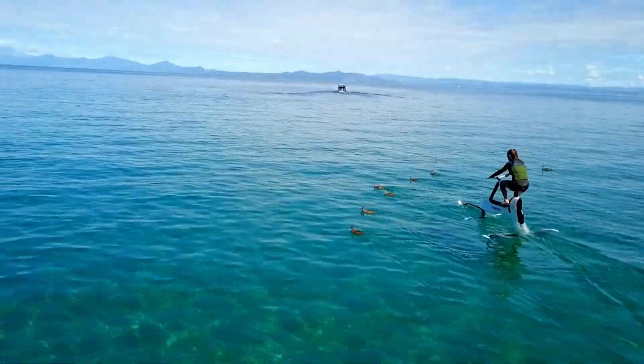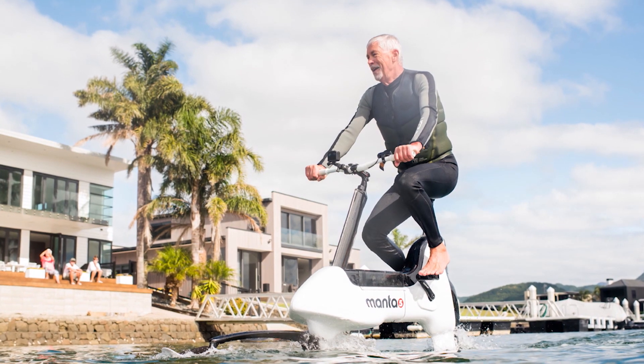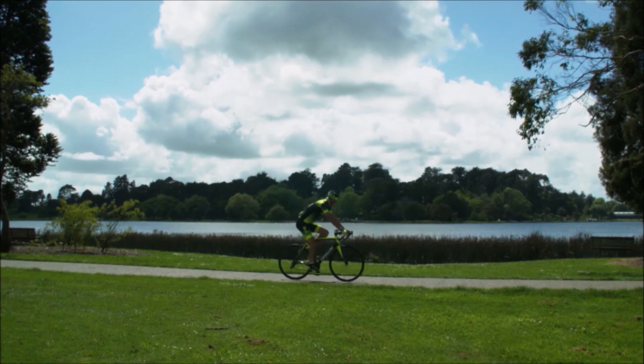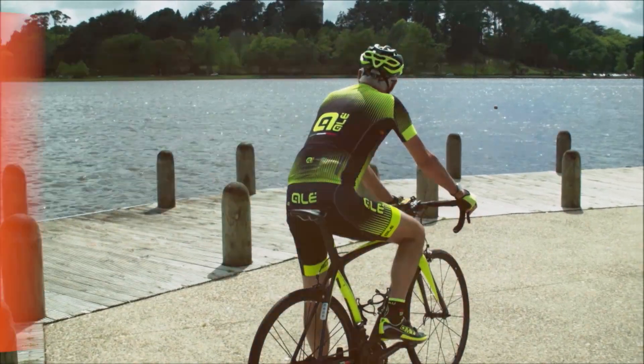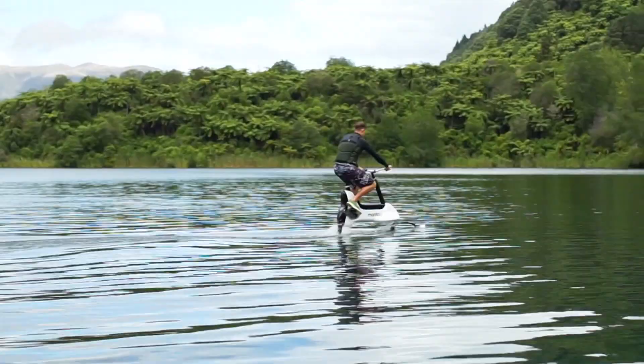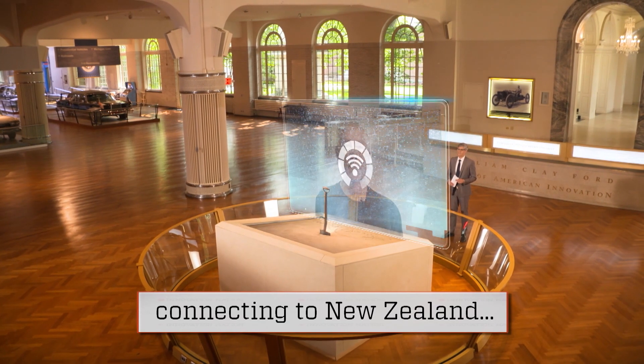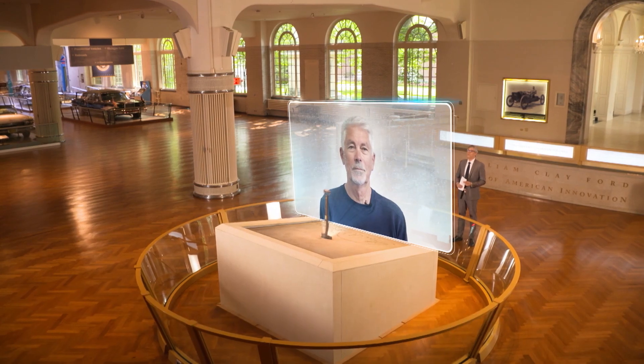This is the Nantafi, and it's the creation of inventor Guy Willis-Howard of New Zealand. An entrepreneur at heart with a passion for cycling, this Kiwi dreamt of building a bicycle on water for years. Guy spoke to me from near Auckland. Welcome to Innovation Nation.